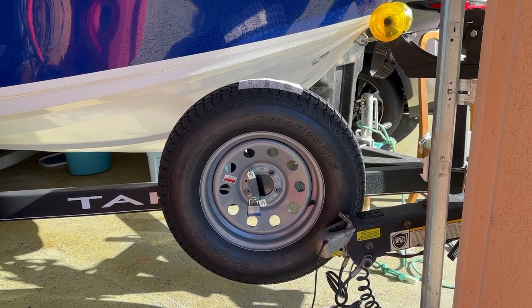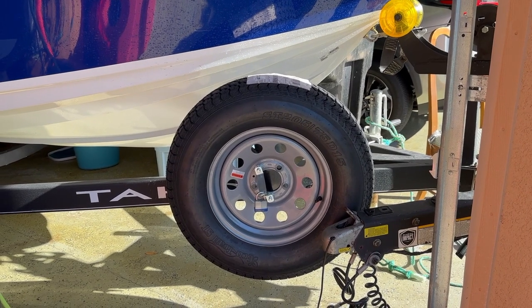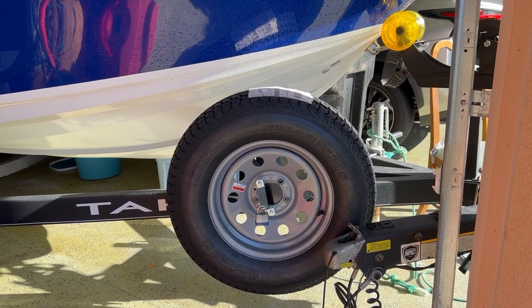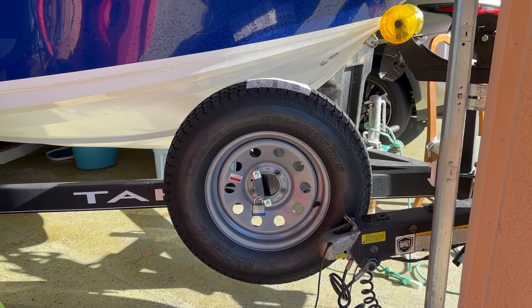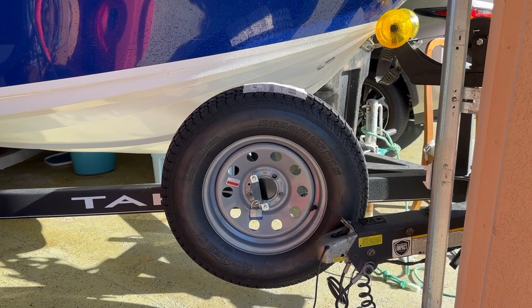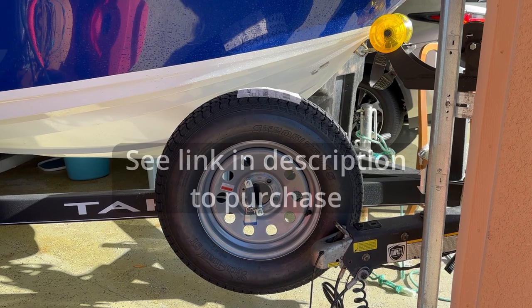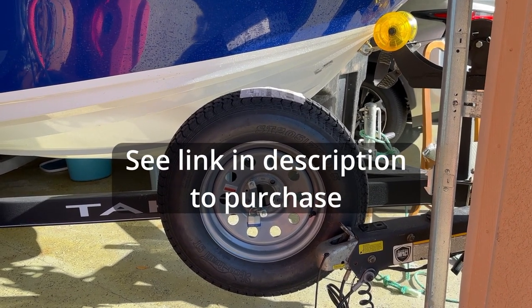Now I can go down the highway with a lot more confidence that if I get a flat tire, I'm not going to be leaving my boat on its trailer on the side of the highway while I run off to get a tire fixed. So I highly recommend you get the spare tire you need, mounted already on a rim of course, and then make sure you get a good trailer mount for that spare tire.